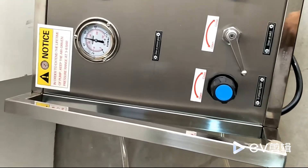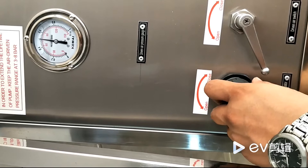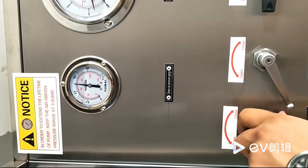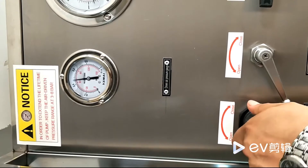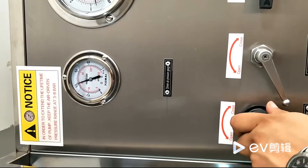Rotate the driven air pressure to a certain pressure value. For example, if the outlet pressure is 20 bar, you can regulate the driven air pressure to 4 bar.